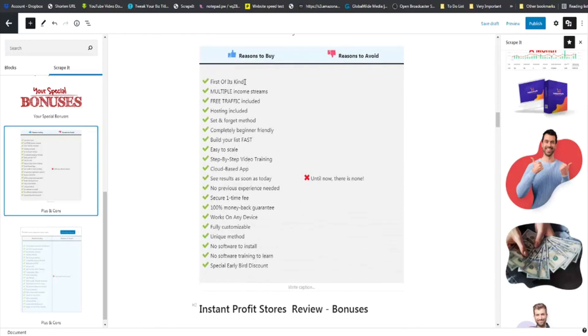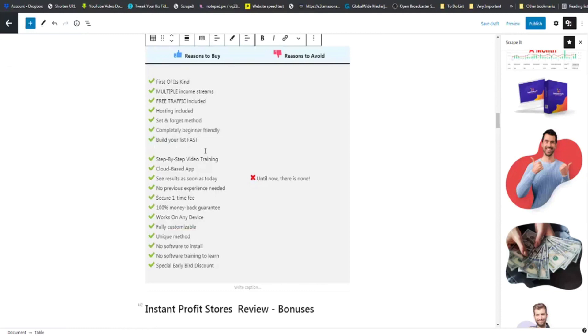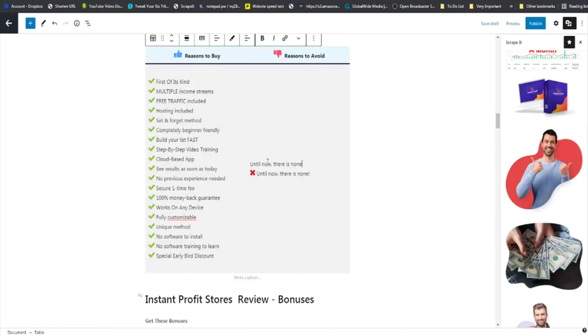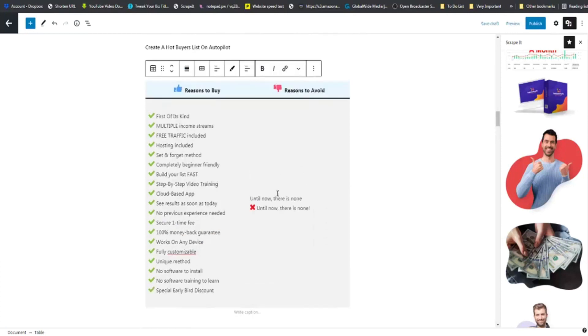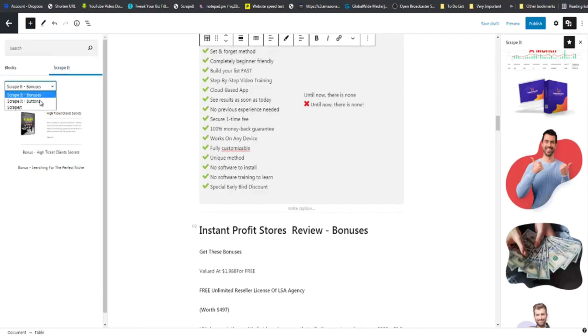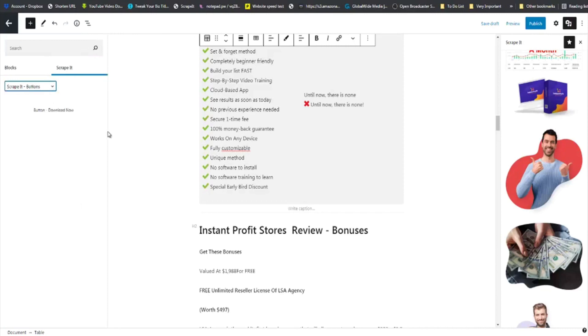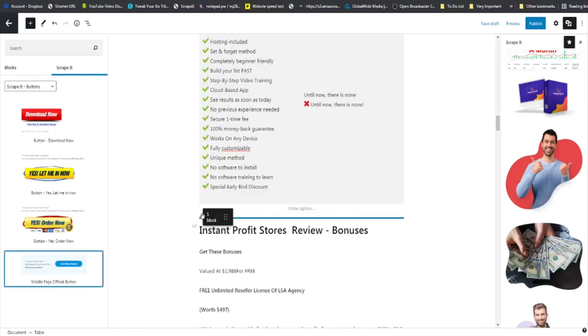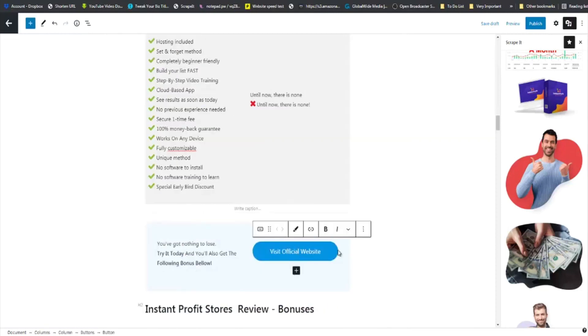The pros and cons table is fully editable — you can see items like 'multiple income streams.' If you don't want 'easy to scale,' you can delete it, and you can copy and paste rows to add more. You can edit this to your heart's content. Then come back to Scrape It, drag and drop another buy button onto the page, click on that section, put in your affiliate link, and click submit.